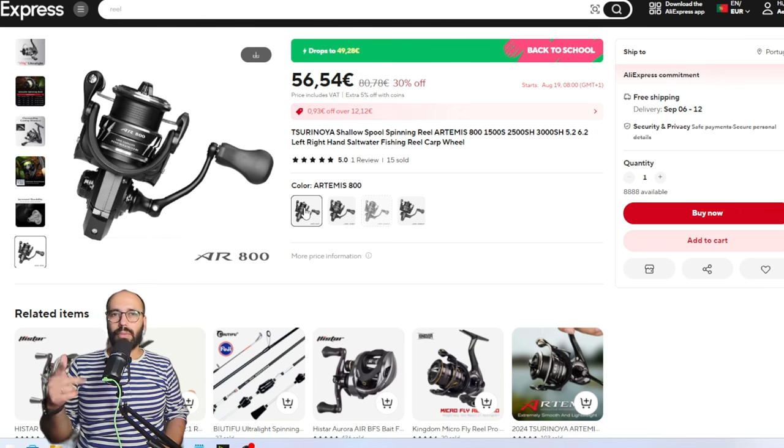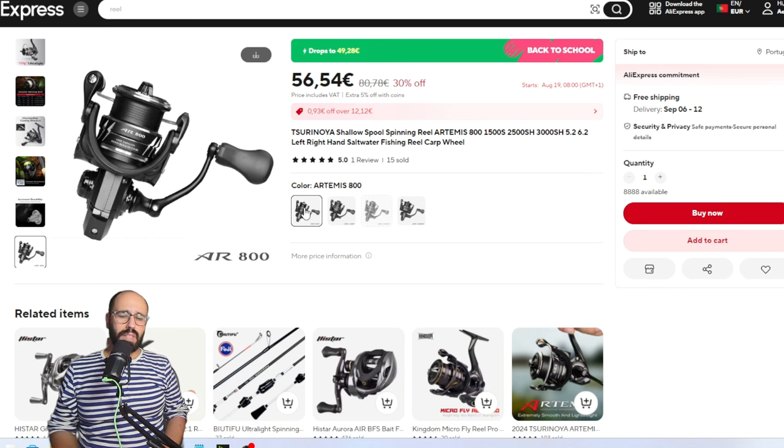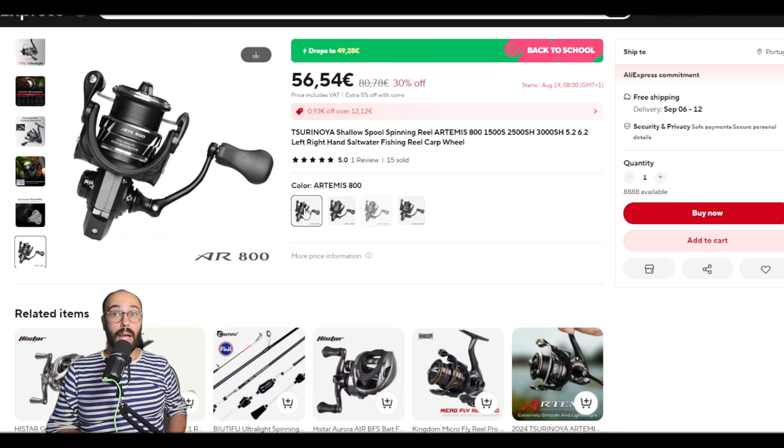I'll put this alongside the BFS and super ultra light / ultra light combos. After this video I'll probably have a video with line, leader, terminal tackle, and lures — so stick around. They'll be coming out right after each other, so if you want to see what terminal tackle and lures I recommend for this sale, stick around and I'll see you guys in the next video. Bye bye!